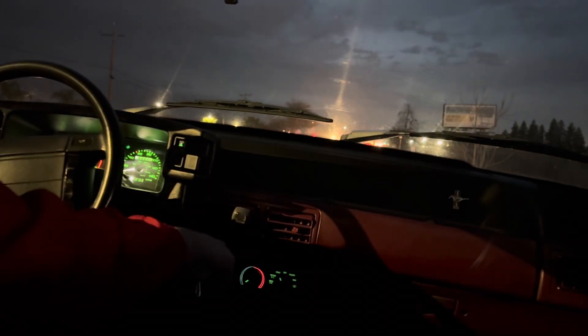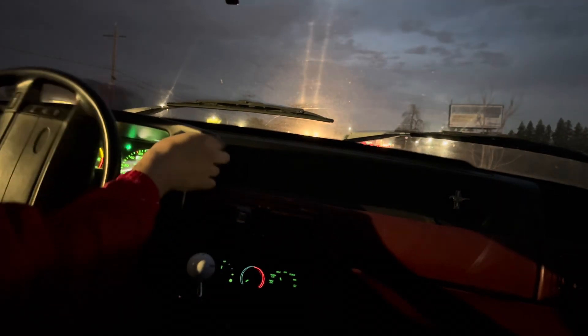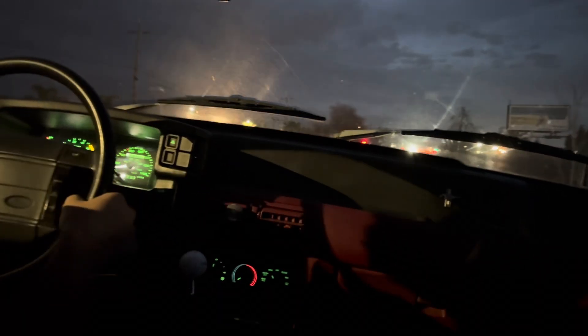That actually sounds pretty damn good — holy smokes. You can really still hear that blower. Something with the shifter is kind of rattling. We'll start off in second this time. Let me turn the light on in here so we can at least see a little bit — second gear.